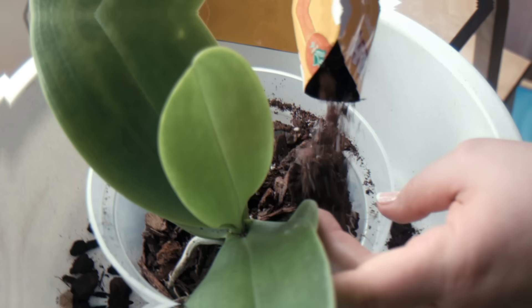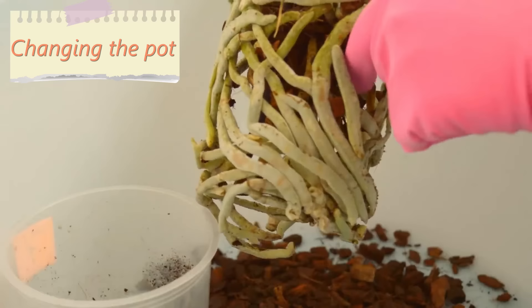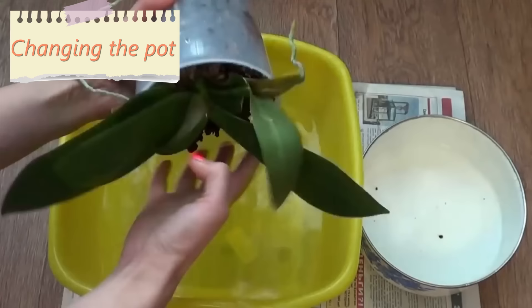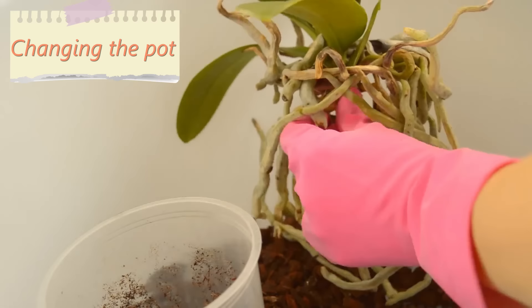5. Changing the pot. Orchids need their pots changed every two years. You have to be very careful, because the roots could be damaged during the process. Fill the new orchid pot with new growing medium. Before moving the orchid, you need to trim all the dried and unhealthy parts from it. The end of trimmed parts must be sprinkled with cinnamon solution. After repotting, water the orchid for three days straight, and add the fertilizers in a month.